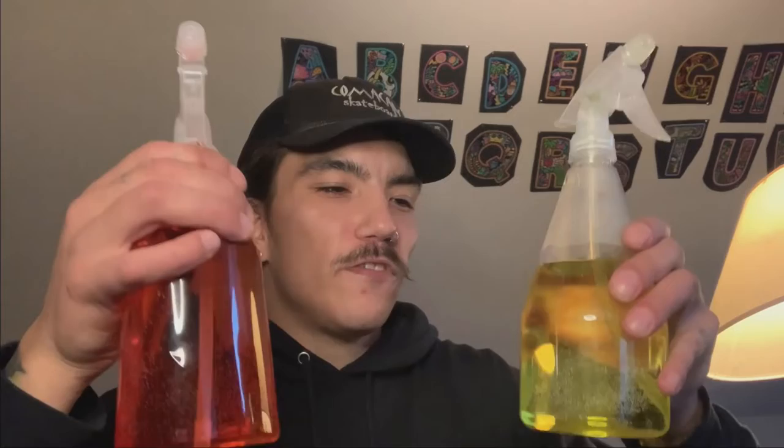Hello everybody, my name is Shuma and welcome to an art activity video. Today we're going to be painting in the snow using spray bottles and food coloring.